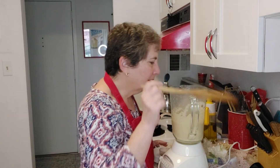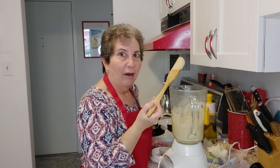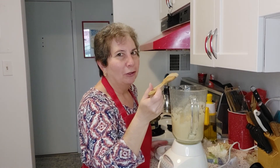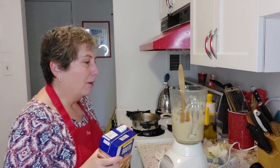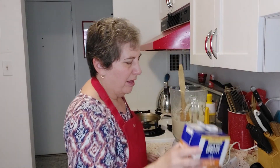Give it another taste. This is pretty thick — you can see how it's not falling off the spoon. Oh my gosh, it's so good. But I am going to add a little bit more broth to thin it down a bit. We're just going to pour that right in.